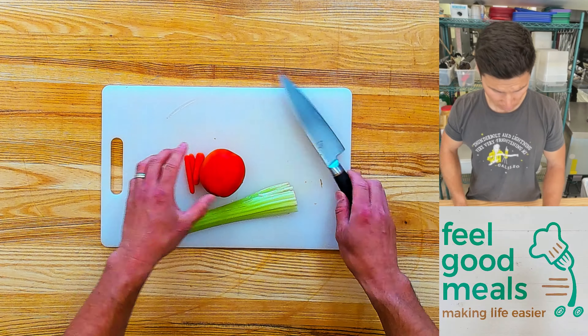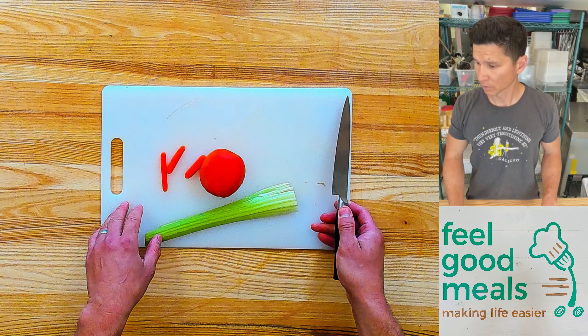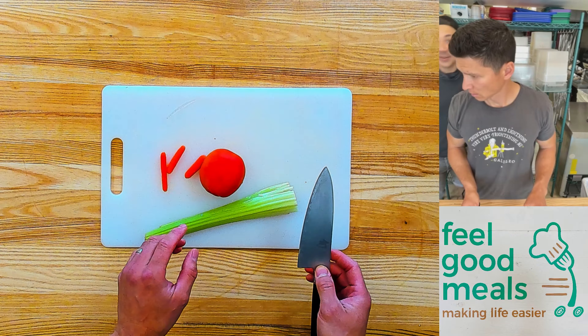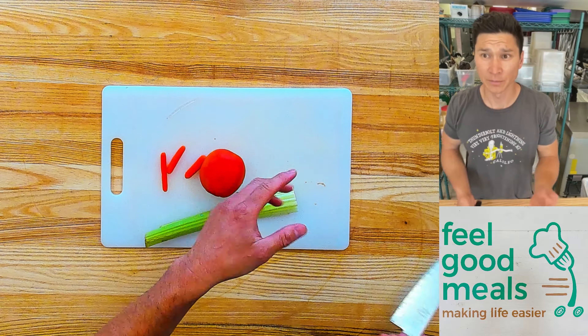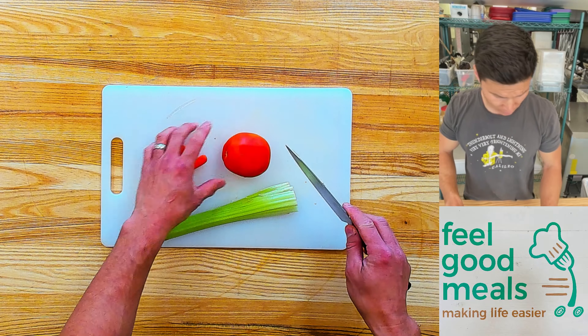Is it recording now? Yes, it's recording. So when it's recording, you'll see. There it is. All right, so vegetable demo screen test one. Just chopping vegetables, just to see how it works and how I look on camera.